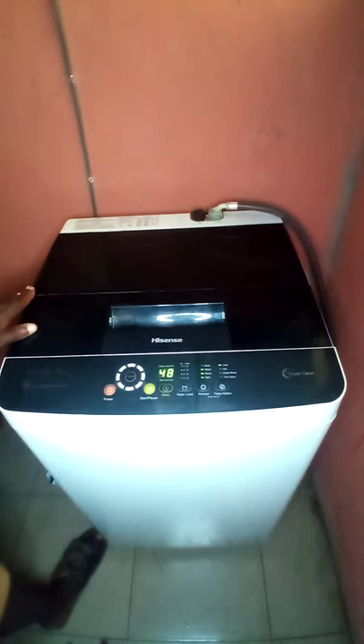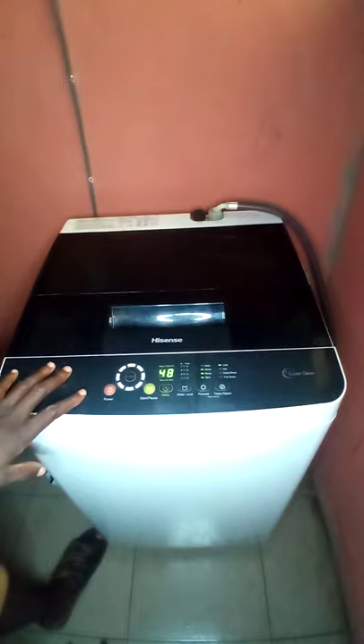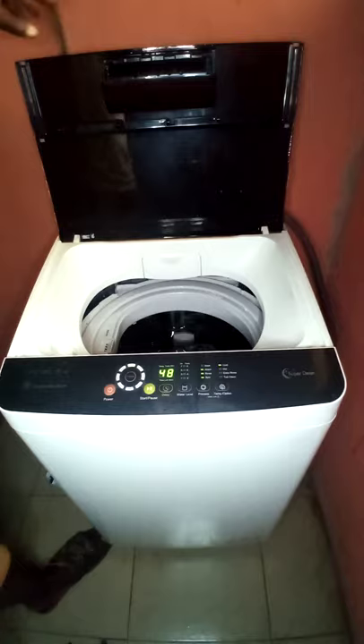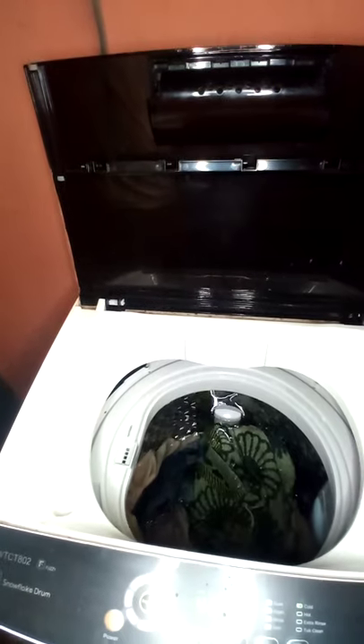As you can see, it's on. When you power it on, it automatically selects Fuzzy — that's the default setting. In this washing machine, there is laundry in it already, as you can see.